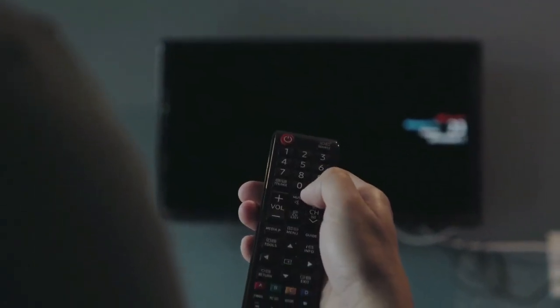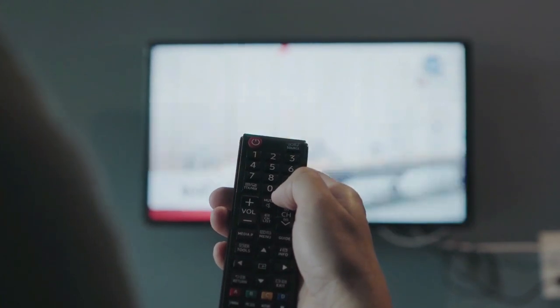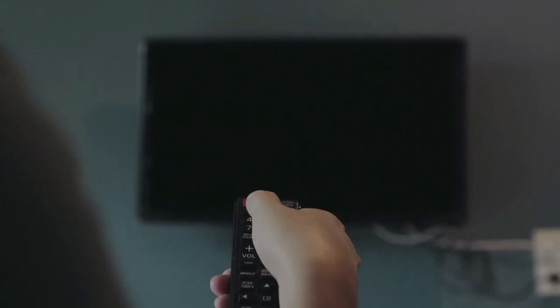Before we start I have a question for you guys. Which universal TV remote are you currently using, and which one do you recommend? Let me know in the comments. So, let's go for top 5.